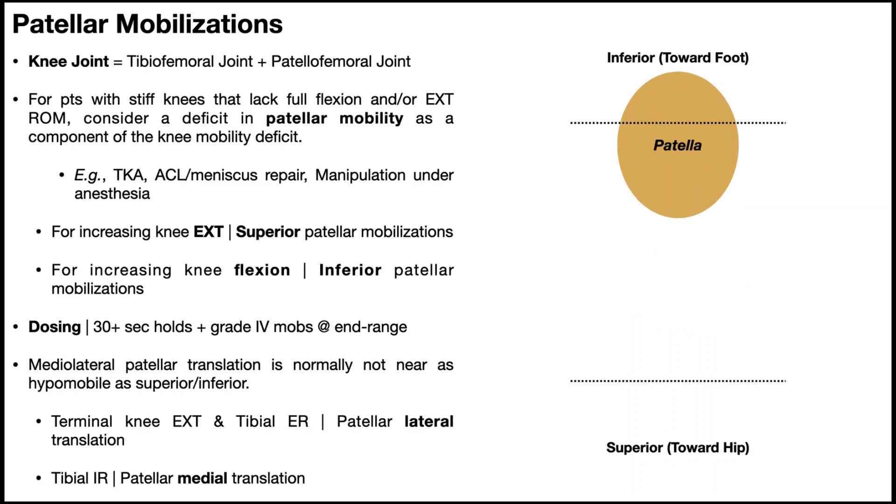A hypermobile patella, by contrast, is going to move much further than it ought to — normally in both inferior and superior directions. If you have a hypermobile patella, mobilizations are not necessary because the patella already has enough — actually too much — mobility. There's another strategy you'd take to try and stabilize it. Mobilizations become important only when you have patellar hypomobility.